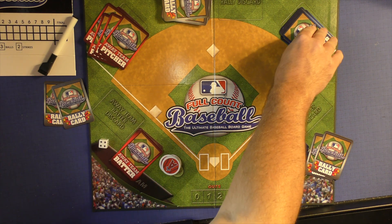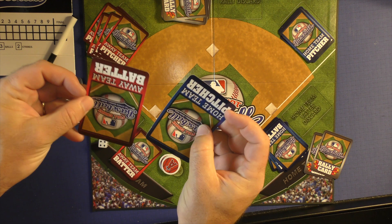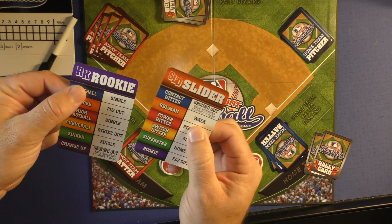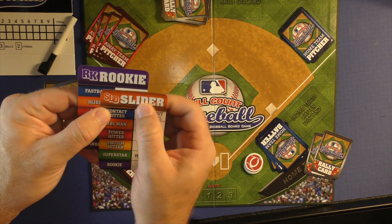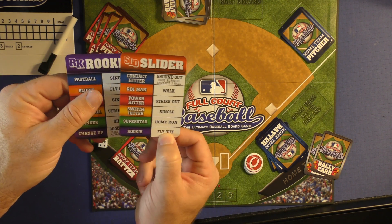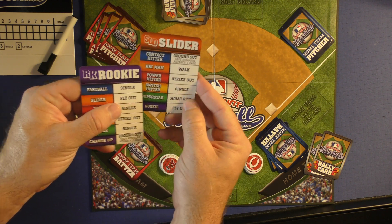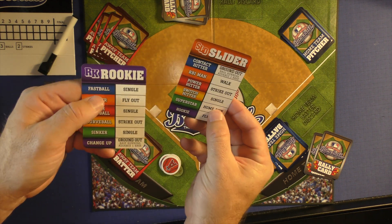Each batter is going to come up with a 3-2 count, so something's going to happen. The pitcher and the batter will pick cards at the same time. The pitcher can see he's throwing a slider, and a rookie is up, so he will fly out. If you look over here, the rookie is a slider to fly out, so they're going to match up exactly as they should be.